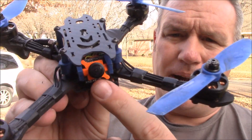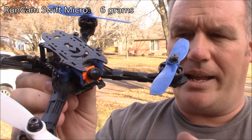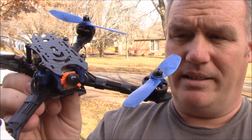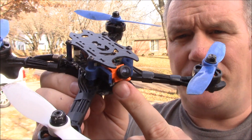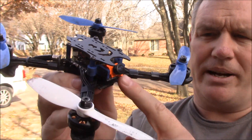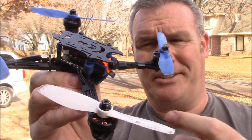Also on here I have this micro Runcam Swift. You're trying to use all light components so you want to get the lightest one you can. I haven't seen anything better than these micro Swifts. You can also get different knockoff ones — a lot of companies are making their own variations, but they're all essentially the same camera.